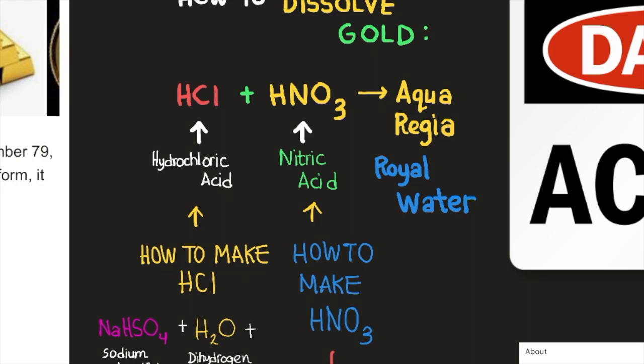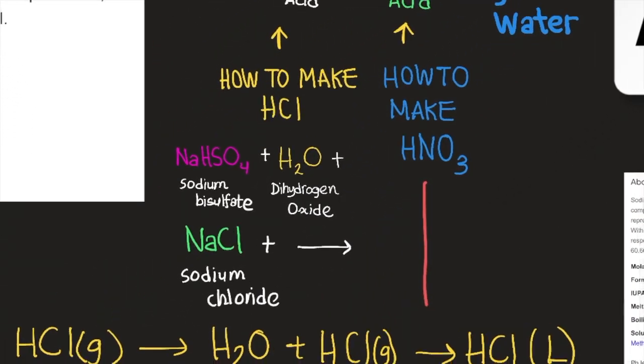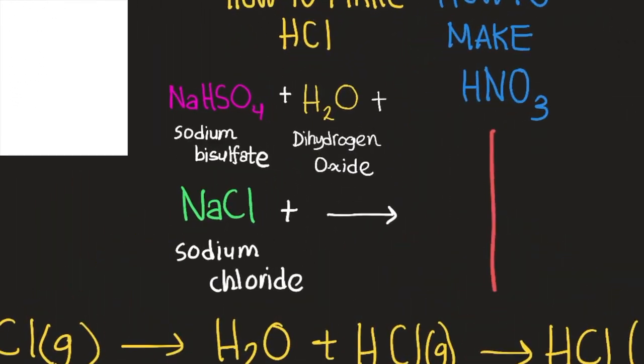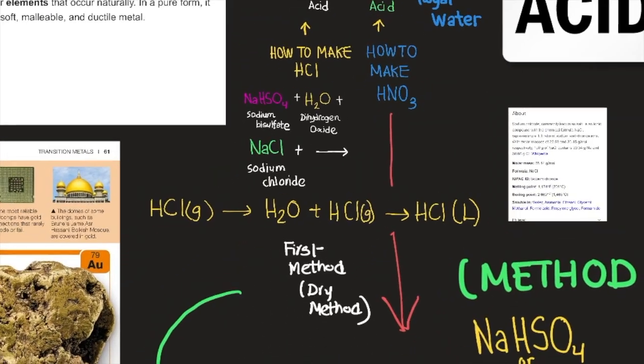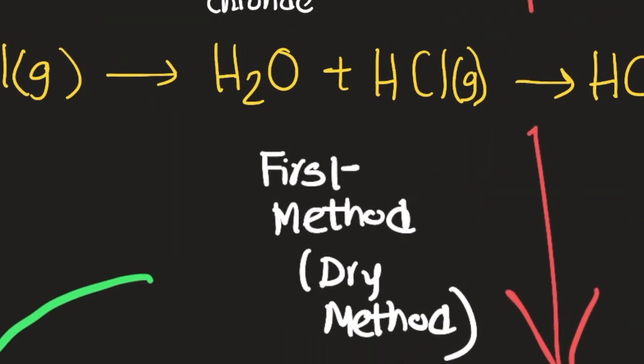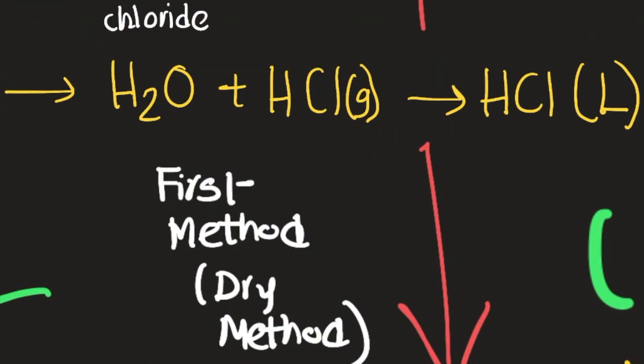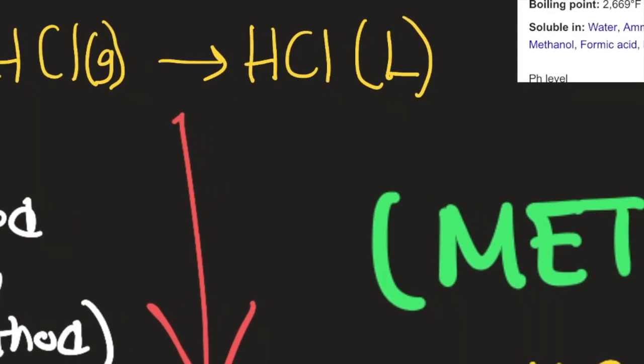How do you dissolve gold? Hydrochloric acid combined with nitric acid creates aqua regia, or 'royal water.' To make hydrochloric acid, you can combine sodium bisulfate with dihydrogen oxide and sodium chloride, which creates hydrogen chloride gas. Combining that gas with water produces hydrochloric acid in liquid form, which you can then distill as needed.